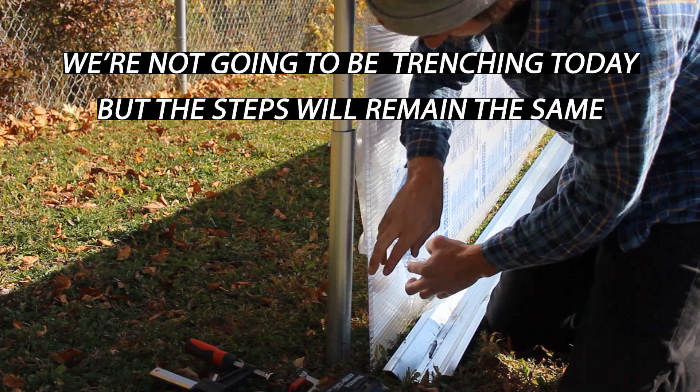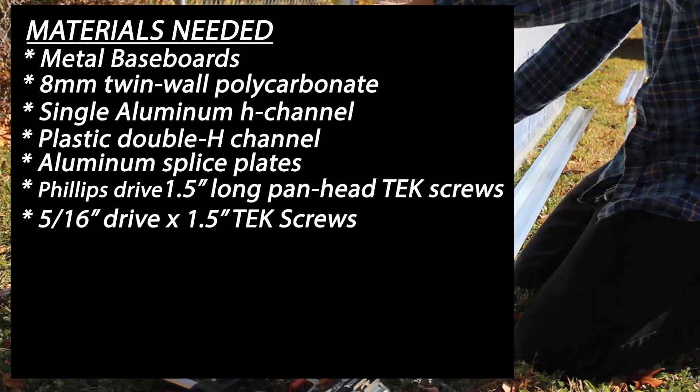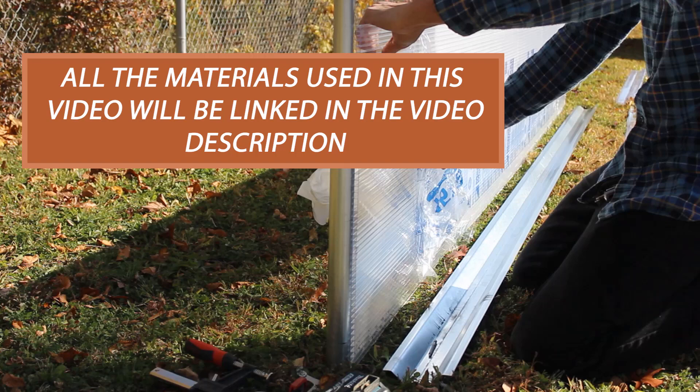The materials needed to install a shin wall like the one shown in this video are: metal baseboards, 8mm twin-wall polycarbonate, single H-channel, plastic double H-channel, splice plates, Phillips drive 1.5-inch long pan head screws, 5/16-inch drive by 1.5-inch long tech screws, square drive by 3.25-inch long pan head screws, neoprene washers, metal duct tape, and easy snap hooks with bolts and lock nuts. I'll have direct links to all these materials in the description below.